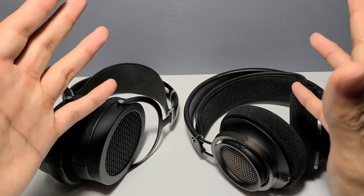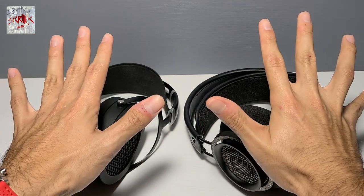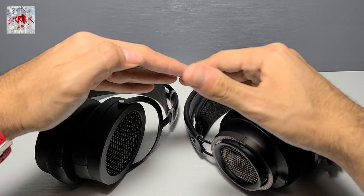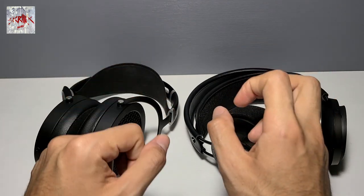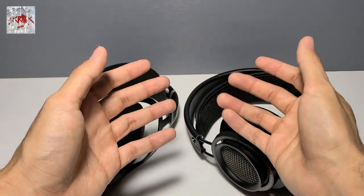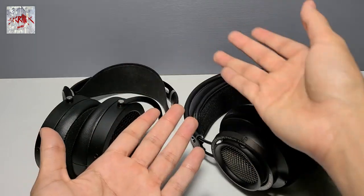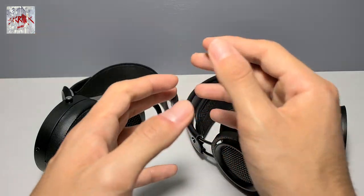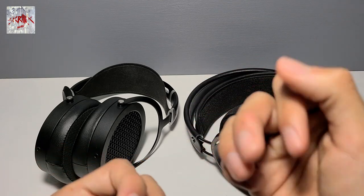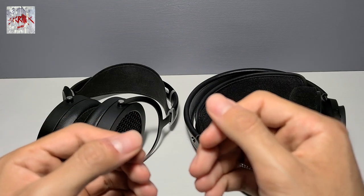Another example: Bangarang by Skrillex. This is a good example where the aggression on the Fidelios becomes a really bad thing. Both headphones are forward here, but the way the Sundaras do it is they have a more neutral response and then bring it forward with the metallic timbre of the planar driver — in my opinion that gives it an edge without making it uncomfortable to listen to. The Fidelios, on the other hand, just start out forward. It makes listening to that track unenjoyable for me — to the point where I'd have to introduce EQ to tame the highs, lower the volume, or simply skip the track. The overall timbre gets a little off for me there — mostly on electronic tracks, though only some of them.